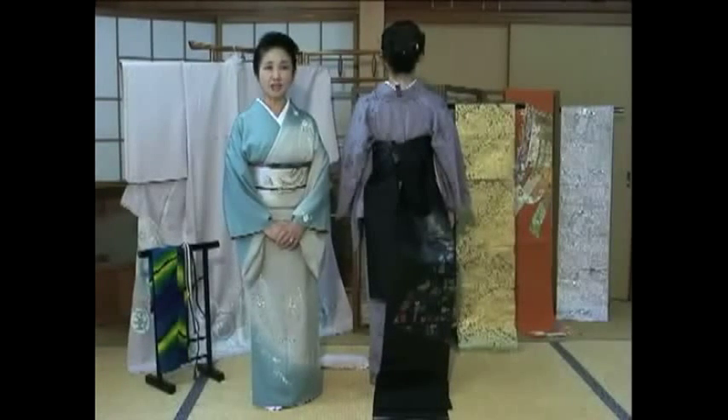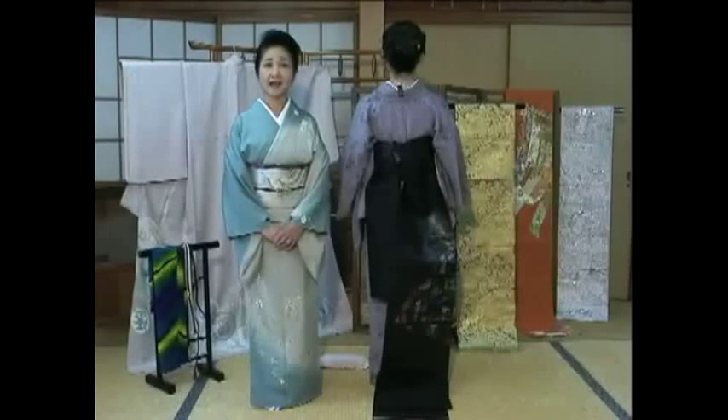Hello and welcome back to kimono instruction. In this clip I'll show you the second part of how to put on an obi.